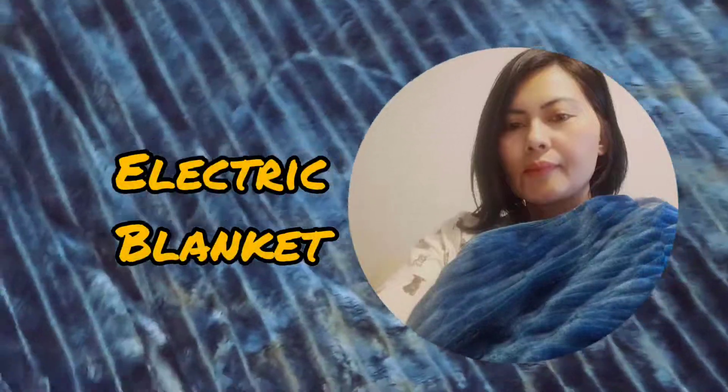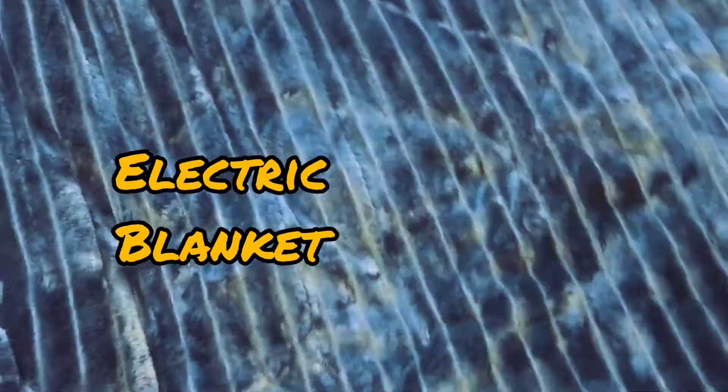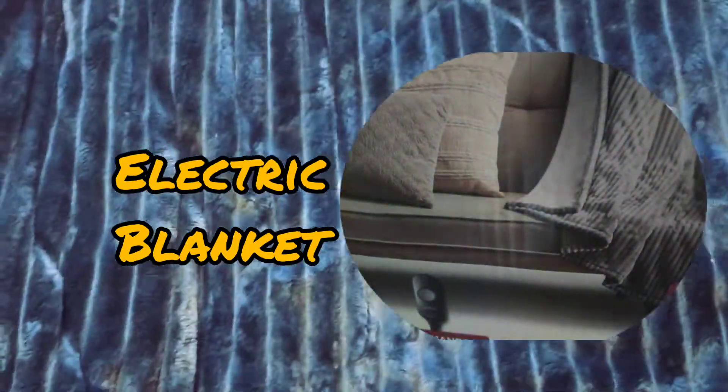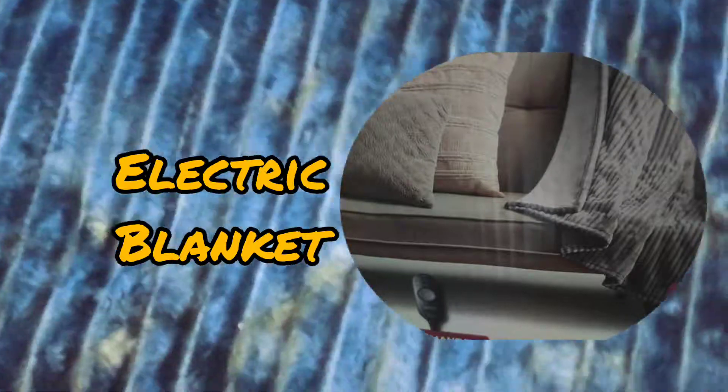Hello guys! Good day! And for today's video, I'm going to show you what a blanket can do — this is it. For the color of this, because of the light, it's like blue-green and it's a bit brighter. This is what it looks like — it's big.